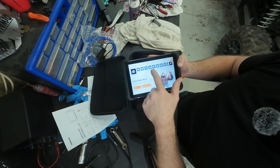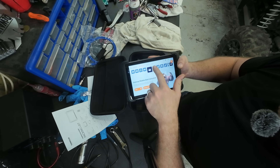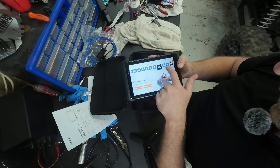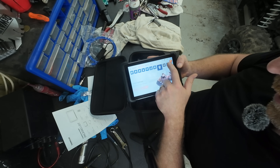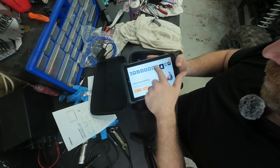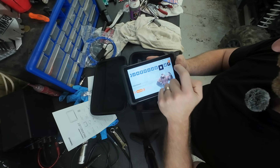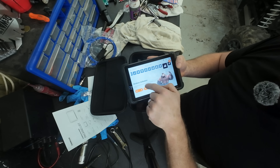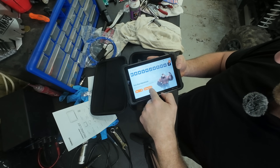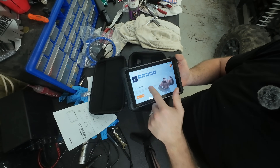Under maintenance there's a ton: gateway control module calibration, gear learning, anti-theft key matching, injector coding, window calibration - that's an interesting one. Tire size adjust, which is a Jeep thing. You click on the coverage list to see what's supported on your vehicle. The auto search is going to be the feature most people are using.